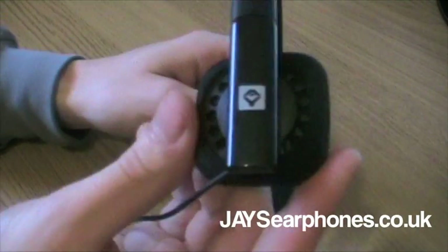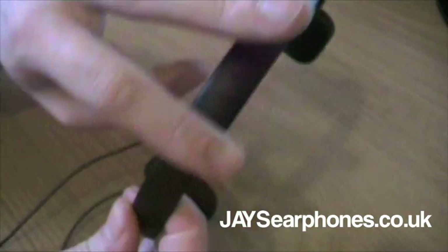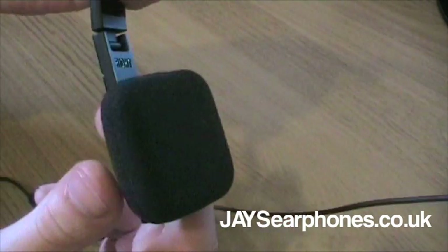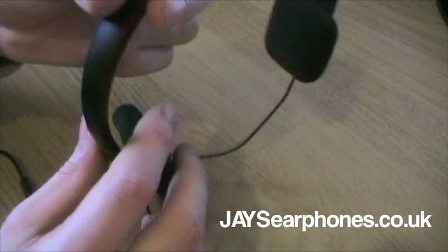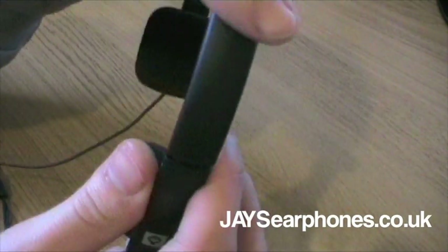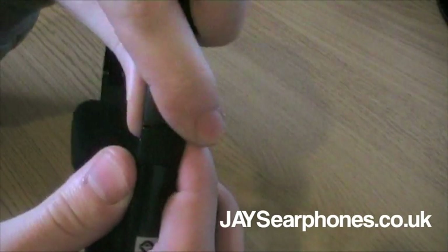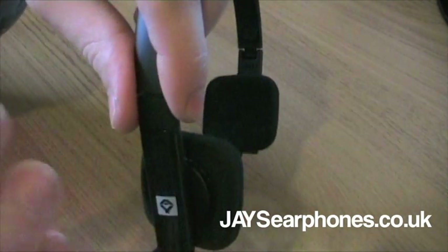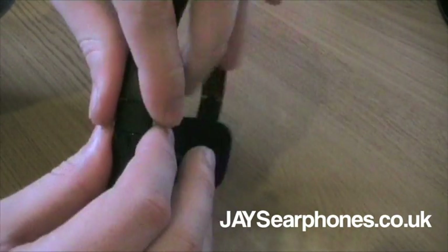Let's just have a quick look around the headphones. Here's the outside of the earphone itself with the Jay's logo on there. And the headband has a nice, almost like a satin finish. And the inside of the headphone - just a simple square sponge. It's not necessarily a bad thing, it kind of makes the headphones a little bit more adjustable.